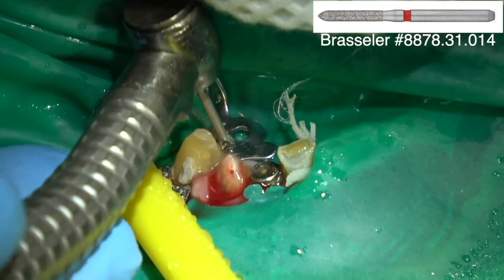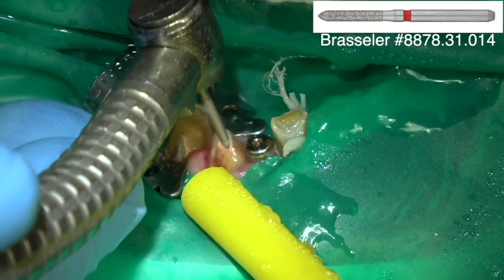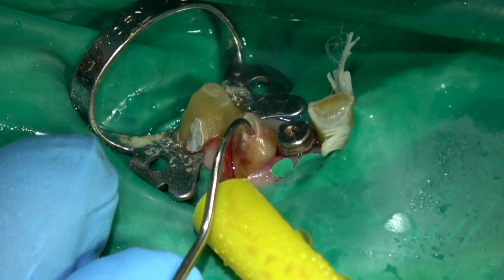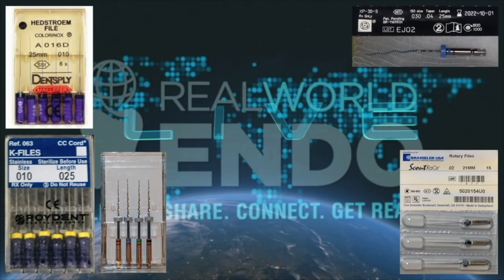I always like a chamfer margin on crowns. I asked my technicians what margin they like and they said they prefer a chamfer to a shoulder. Though I haven't used a shoulder in a long time, I use a chamfer margin for crown preps and a small chamfer for veneer preps.